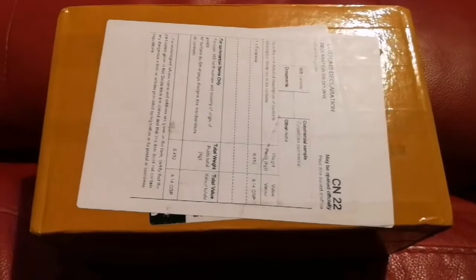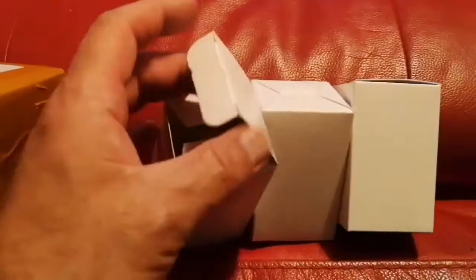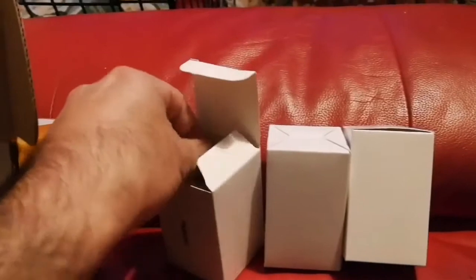I'm going to open this package and see what's inside. I guess it's the eyepieces — yes, I've now opened it. Oh, these are the ones I bought from China. Let me just put them out. I know what these are — these had very good reviews in one of the forums, I think Cloudy Nights probably. These are aspheric eyepieces. I bought two of each for my binoviewer.